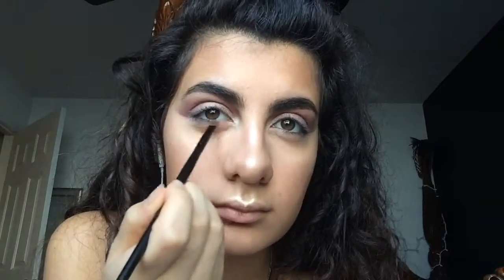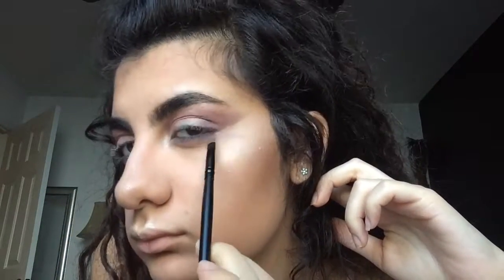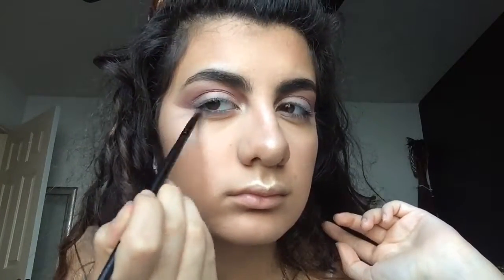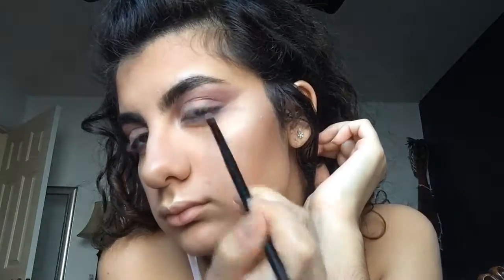I'm going to take the purple and then try and make a little triangle in here with this on my lower lash line, and hopefully it works out how I'm envisioning. So I'm going to put on some liquid lipstick and then lashes and then we should be done.